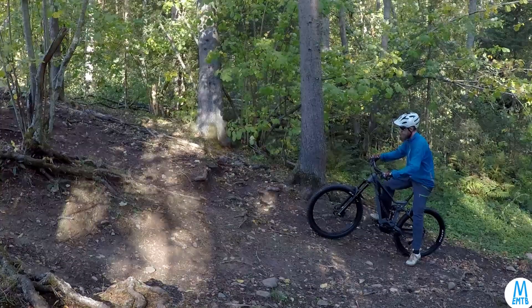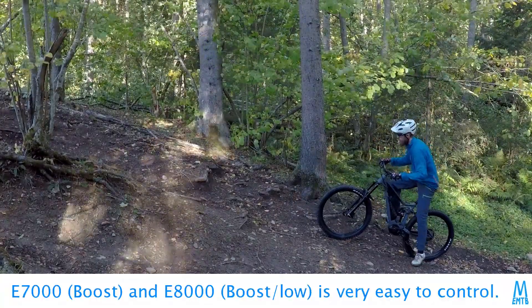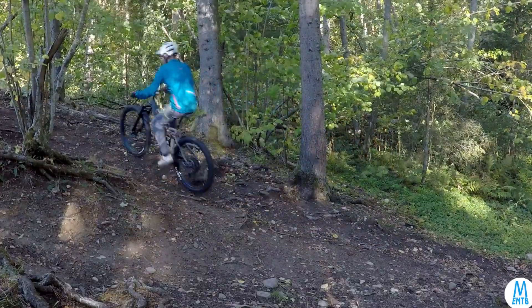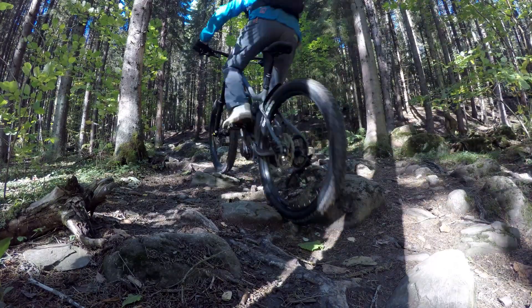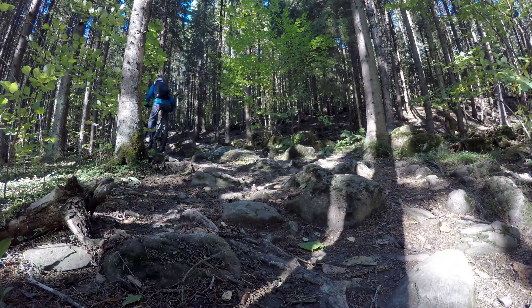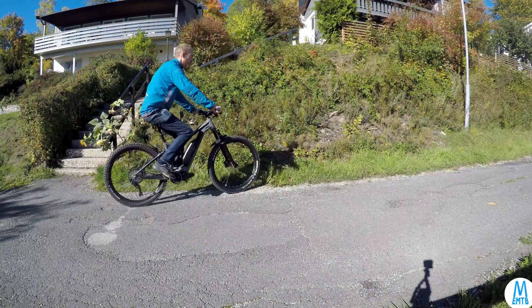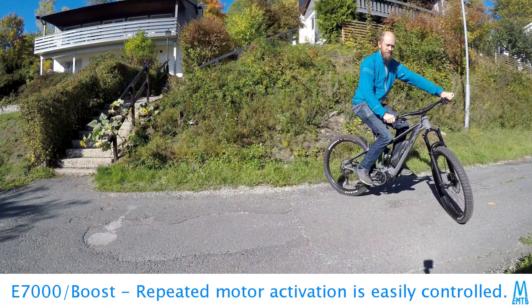The motor needs a bit of motion on the pedals before it kicks in — very little actually. The motor is very quick to disengage when I release the pedal. This motor is very good when trying to start in the middle of a steep technical hill, and very easy to control when constantly activating and deactivating.